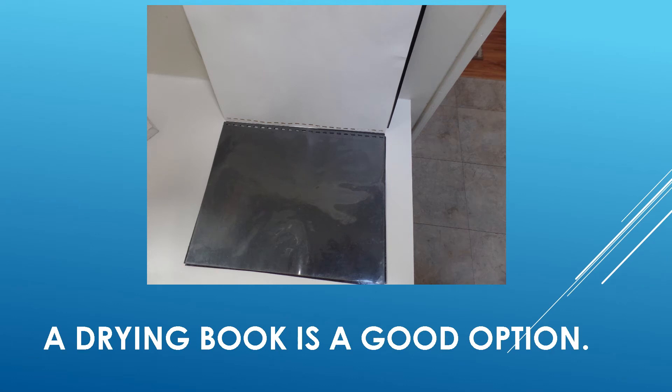So what's next? Well, as a matter of preference, I used a drying book for drying the stamps and keeping them flat. I would suggest not to use newspaper or other materials that could influence the stamp condition. Occasionally I had used white blotting paper or paper towels for small amounts of stamps.